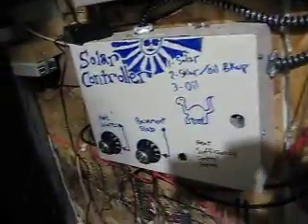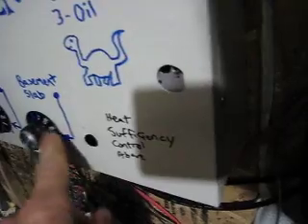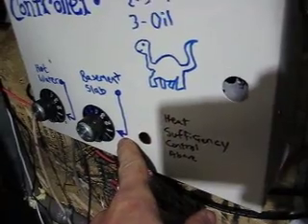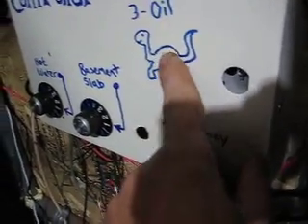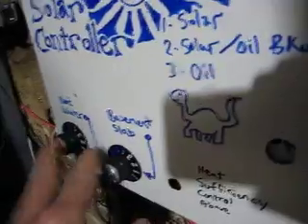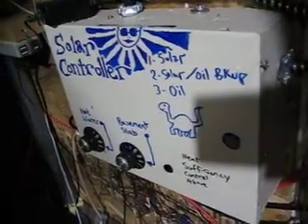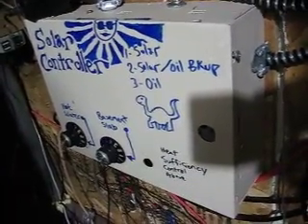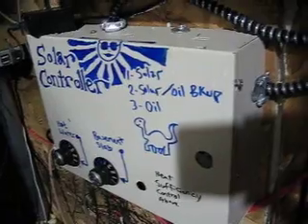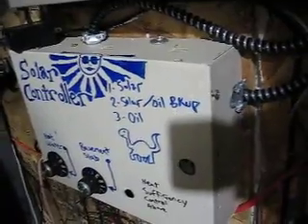So here's the solar controller. It allows you to change the settings for when the slab kicks in — when the slab gets heated by the sun, or by oil. Here's the dinosaur icon, and there's the sun icon. Same thing with hot water; those are the two things that the sun can heat. This is a very simple thing, very 19th century — it's just relays. Originally it was enough to control things with this and some simple heat sensors on the roof, but I've made it a lot more advanced from there.